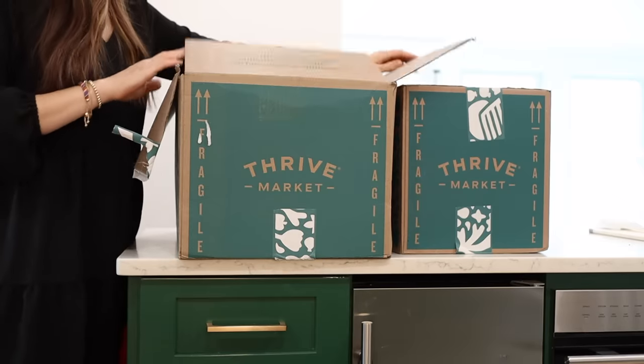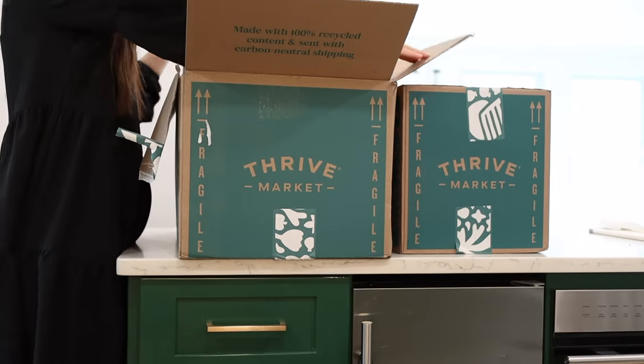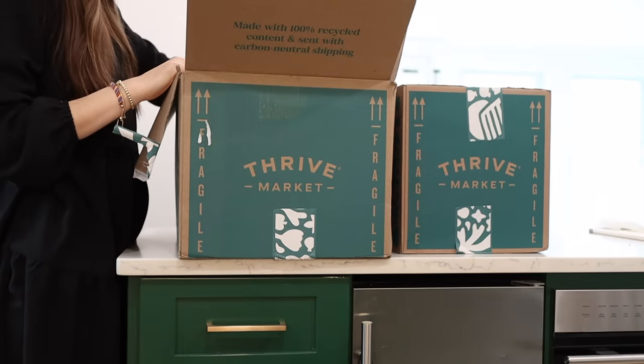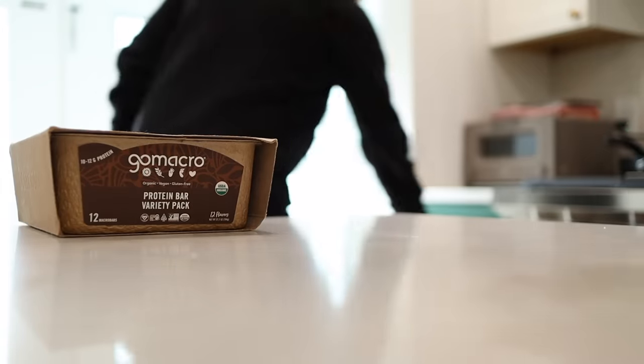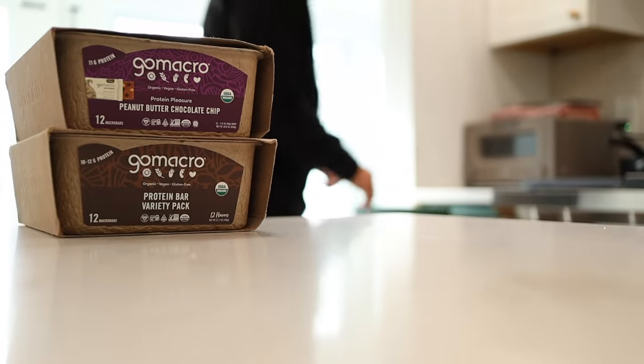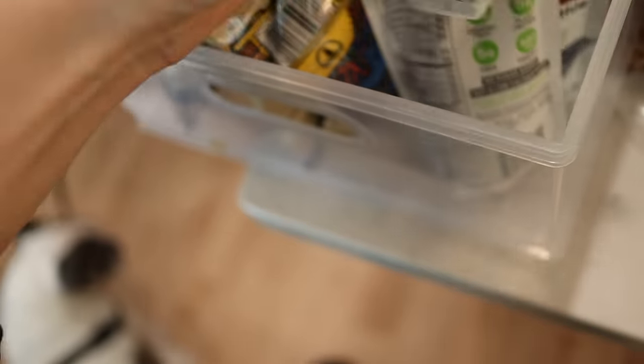Quick break to tell you about the sponsor for today's video, which is Thrive Market. I've been using Thrive Market since before my second was born — it's been about four years that I've been a Thrive member. Thrive Market is an online membership-based grocery store that has a guaranteed savings on every order. I love Thrive Market because it helps simplify my life. I actually use online ordering for all of my groceries, even local grocery pickup.